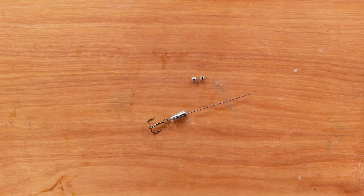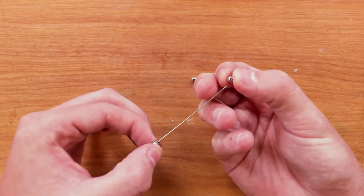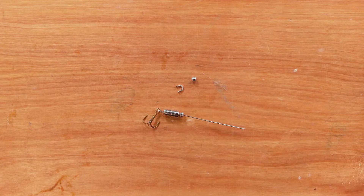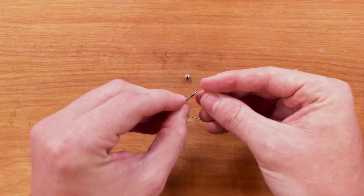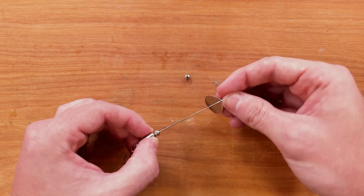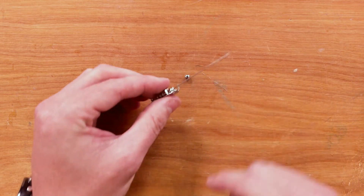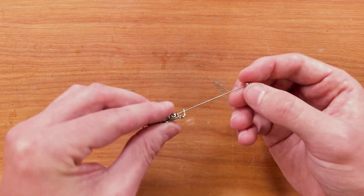Next, we'll grab a couple beads of your choosing. I grabbed the larger beads — if you are using the smaller beads, feel free to use more than one. Slide the bead down the wire form. Next, we will grab a clevis as well as the blade of your choosing. Slide the clevis through the hole in the blade and slide that down the wire body. The blades will be concave — make sure it hugs the weight of the lure. Then grab another bead and slide that down; if you are using the small ones, feel free to use more than one here.